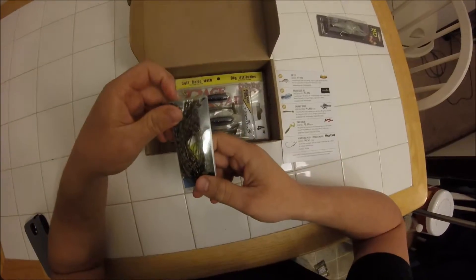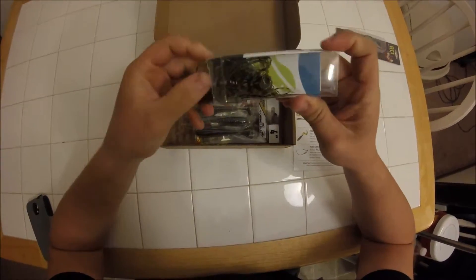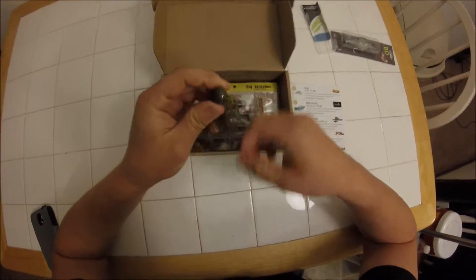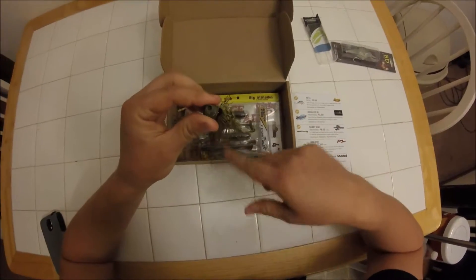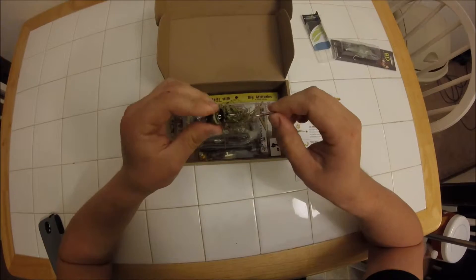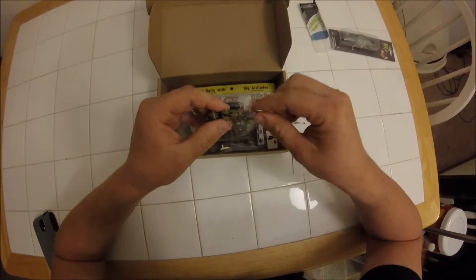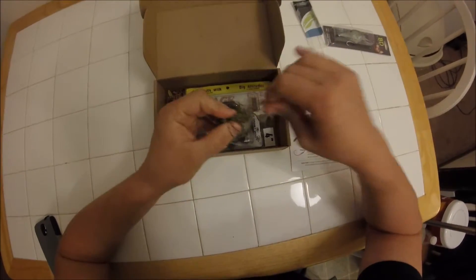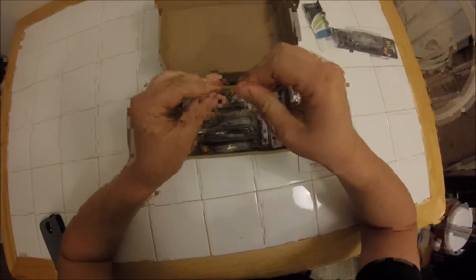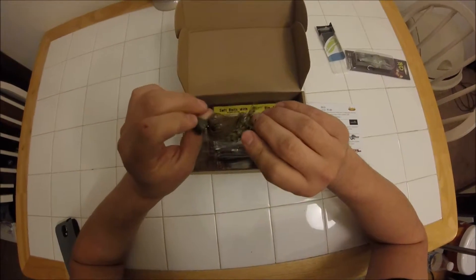Up next we have the Brushless Jig from Freedom Tackle. This is a swinging head jig, which I've never bought before, so I get to try something new. I've heard these are good for fishing laydowns and rocks and they come through cover really well. Apparently the reason is that the hook isn't actually attached to the jig head, so it can crawl through stuff a little bit better. The hook is nice and sharp and seems pretty stout, which is good because I use braid on my jig rod. It's got a little bait keeper, which is nice for holding your trailer on. The one I got is Green Pumpkin, one of my favorite colors.